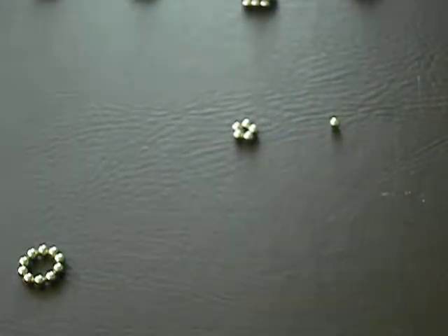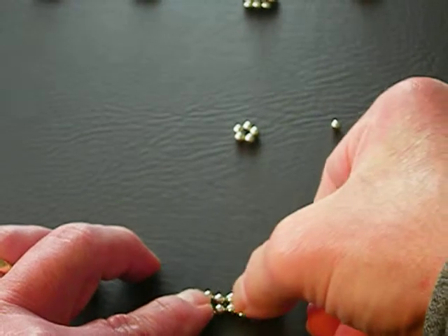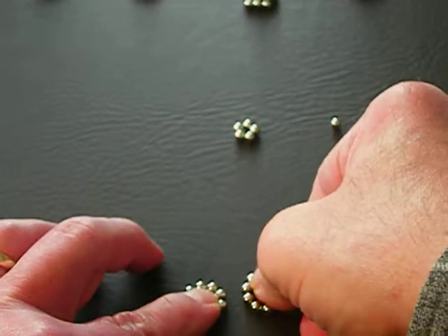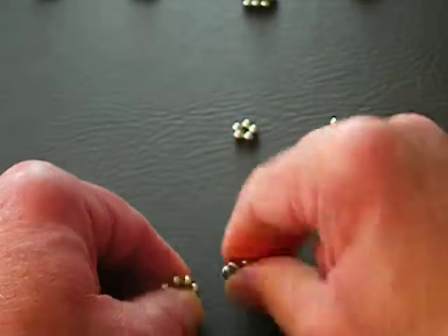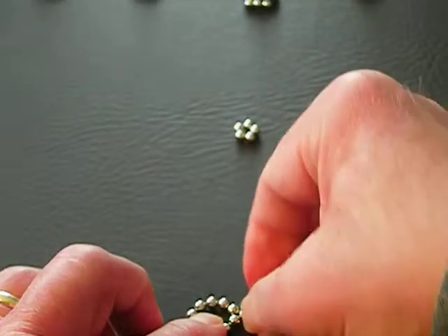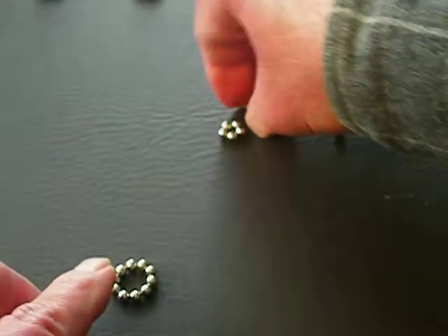The way we orient the circles with 10 balls is to make sure that when you put them together, the balls only touch one ball each. So when you slide them together, they touch one ball instead of being intermeshed. If you find they touch two balls, flip it over. You want 12 of those.